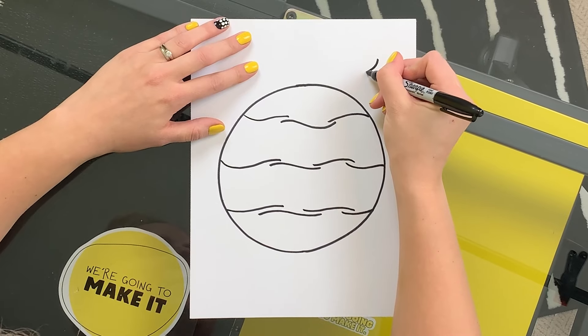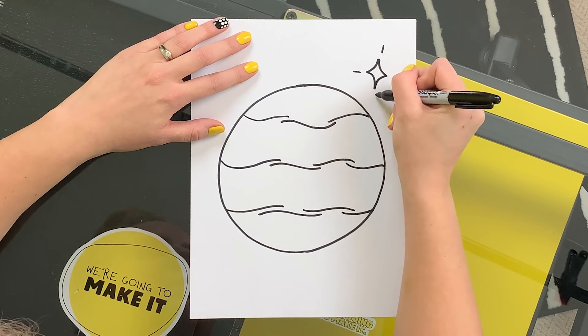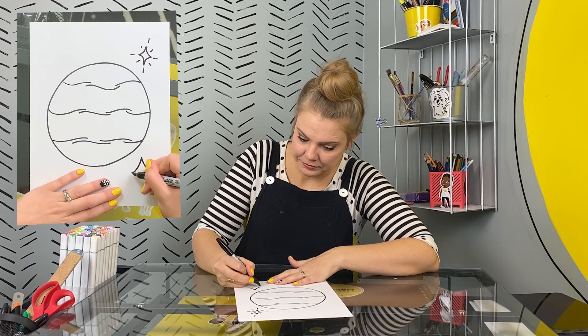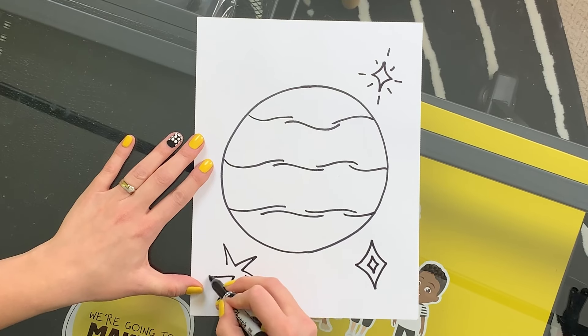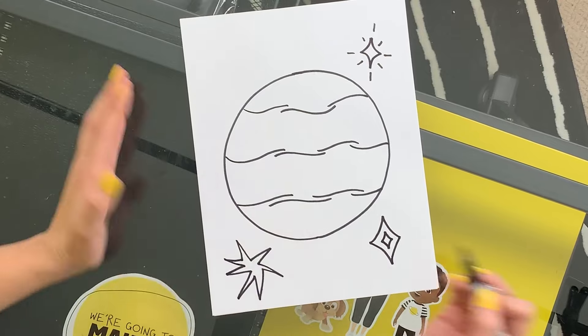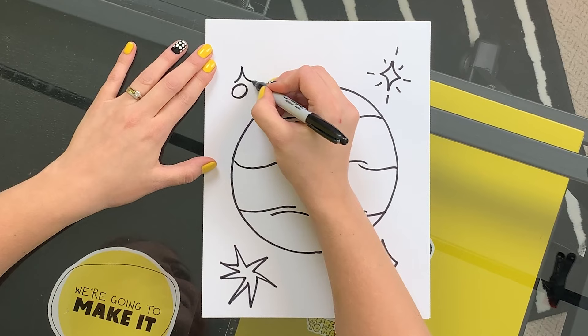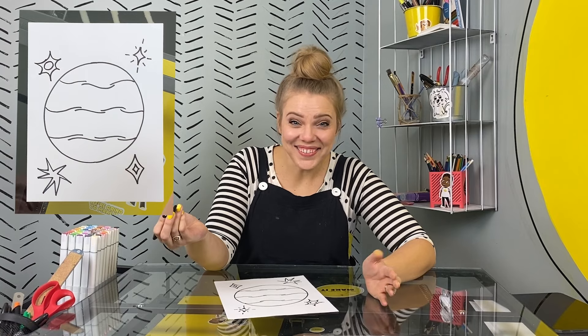Let's add some stars. I'm gonna use different diamond shapes and lines to make really twiggly stars around Venus, because that planet has no moons. I love it.